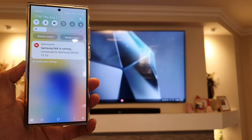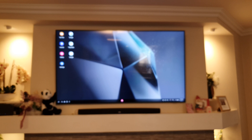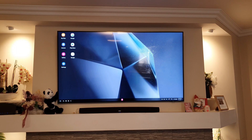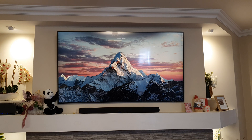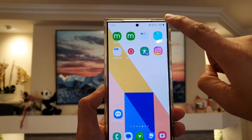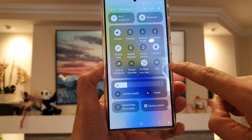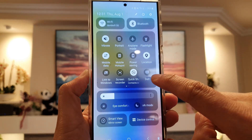How to start or connect Samsung DeX with your Smart TV on the Samsung Galaxy S24 series. Make sure you turn on your TV first, then on your phone swipe down at the top, then swipe down again. There is a shortcut called DeX in here, so you want to tap on that.